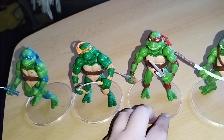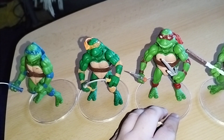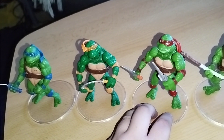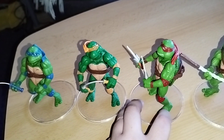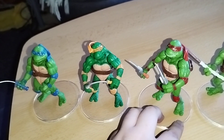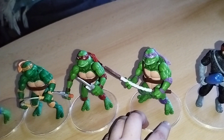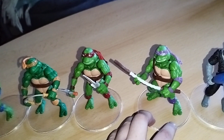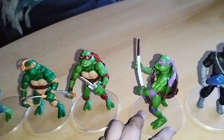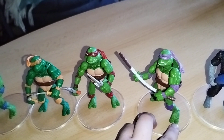I have to tell you, the stands here are not included. Next we have Raphael. They're really good for under 20 euro — really good figures.